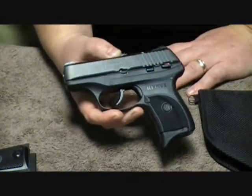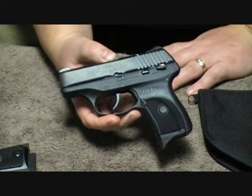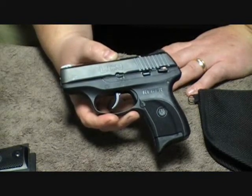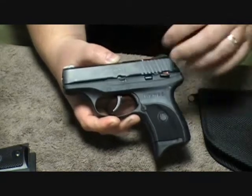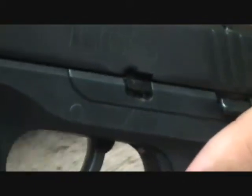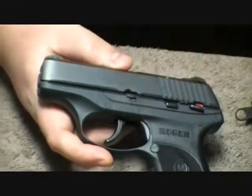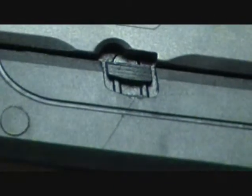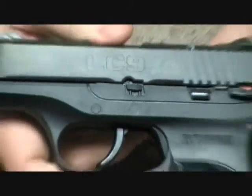I've taken it apart and cleaned it, and I already have a couple things I'd like to say to Ruger that I'm kind of unhappy with. I've noticed with the takedown — I don't know why when they're copying these other brands they can't make the takedown easy. This little notch here you have to push down, then push this pin with a provided little goofy key, and then the pin comes out. Unlike the Kel-Tec, where you just take a bullet casing and pull it out.